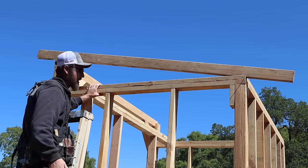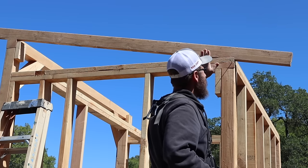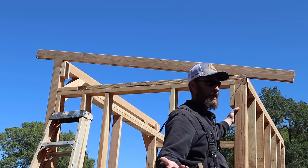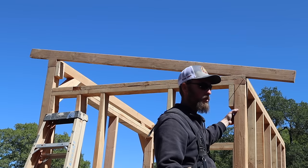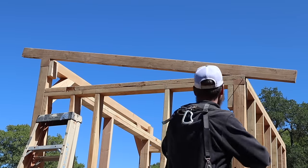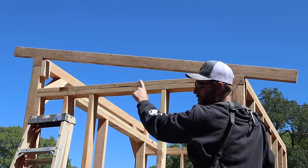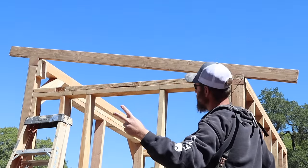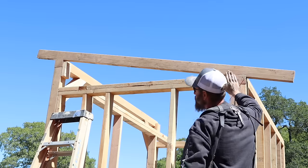First thing we want to do is figure out the pitch of the roof. This is a 2 and 12 pitch — you can do any pitch you want. 2 and 12 is pretty good; it gets the rain off pretty quick. We don't really have much snow. If you were in more of a snow load area, you'd probably give it more pitch. What pitch means is every 12 inches it's going to raise up 2 inches. This rafter is 6 feet long, so that means it raises up 1 foot.